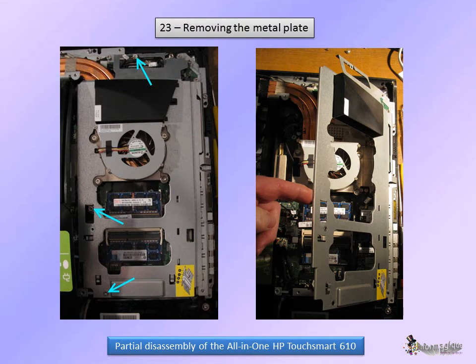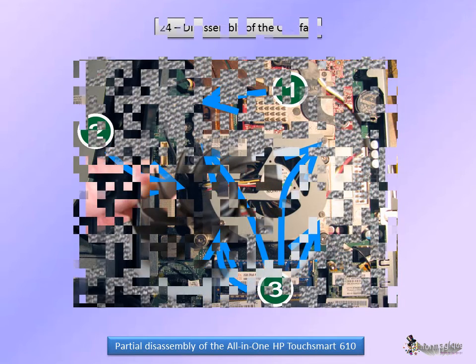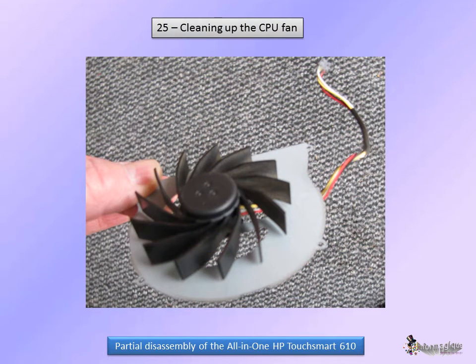Now, if you need to go further, you'll first need to remove the metal plate on the right. Remove the three screws and tilt the panel to the right to take it out. To take the CPU fan out, disconnect the cable, take it out of the passage, and remove the four screws. You can clean it up easily with a dry air duster or a soft brush.